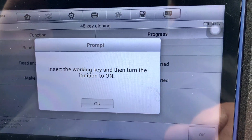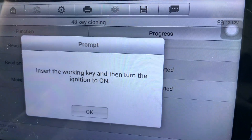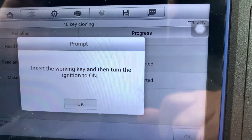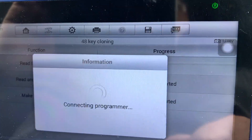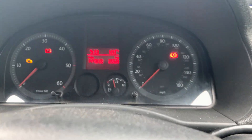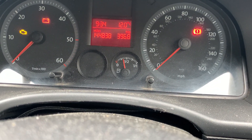Insert the working key and turn the ignition on. So what I'm going to do is turn ignition off, turn the ignition back on again, and then go okay. Now what this should do — it connects the programmer and the display should go blank, and quite often the time changes as well.